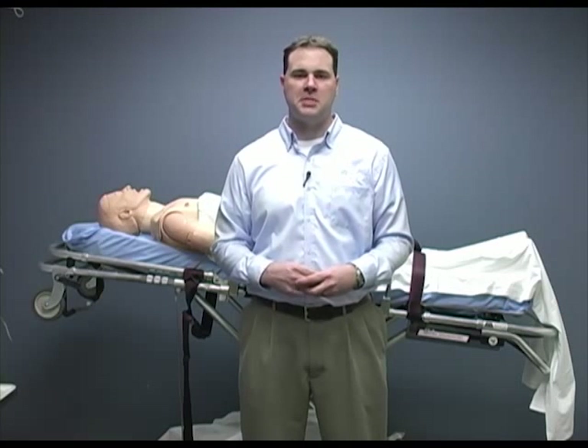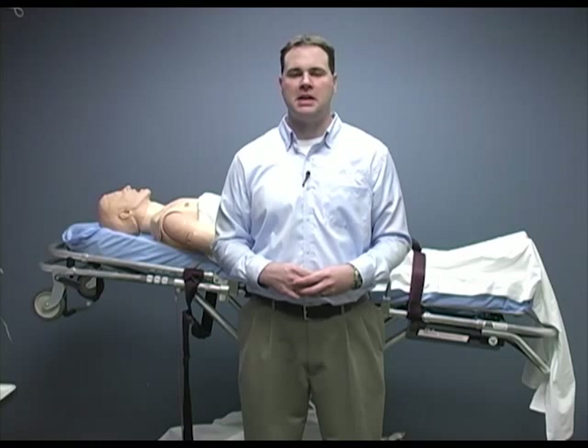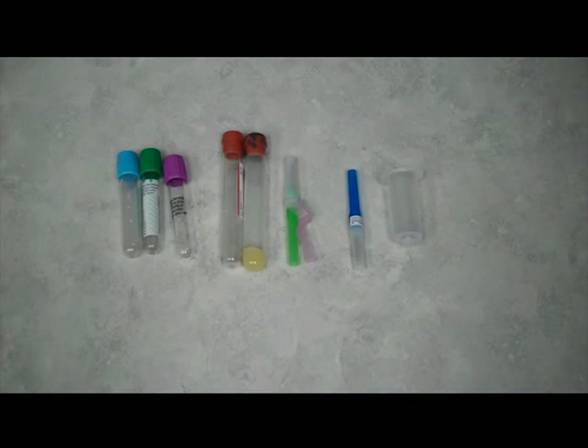If you are going to draw a patient's blood, make certain you have your equipment out and ready before starting the IV. You will need a vacutainer barrel and blood tubes to draw the specimens. You may also have a specific way to label these tubes.